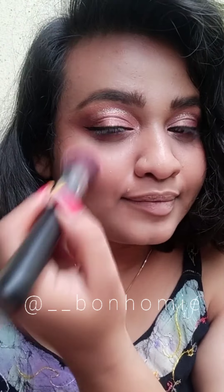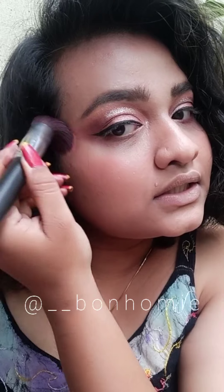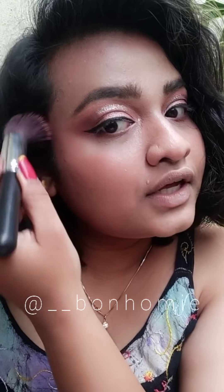As I told you guys, makeup is like art for me, so there will be no rules. I'm going to apply blush and bronzer together. Just smile and apply it on the apple of your cheeks, then drag it all the way up to your forehead.